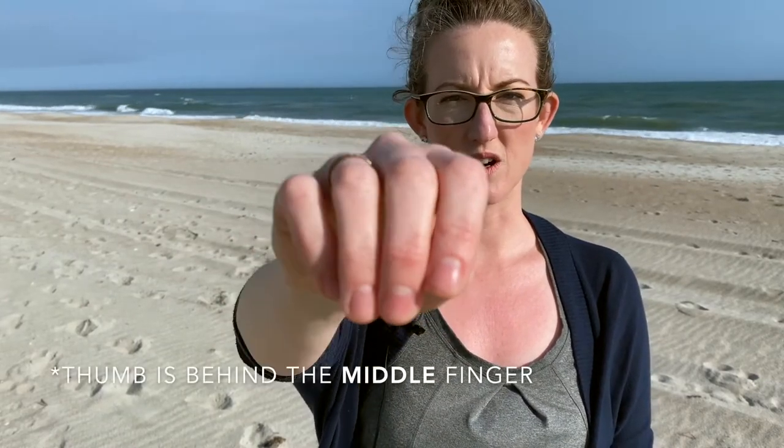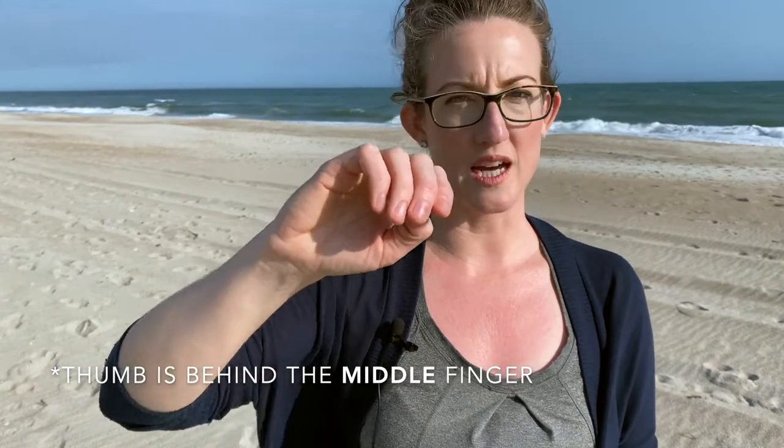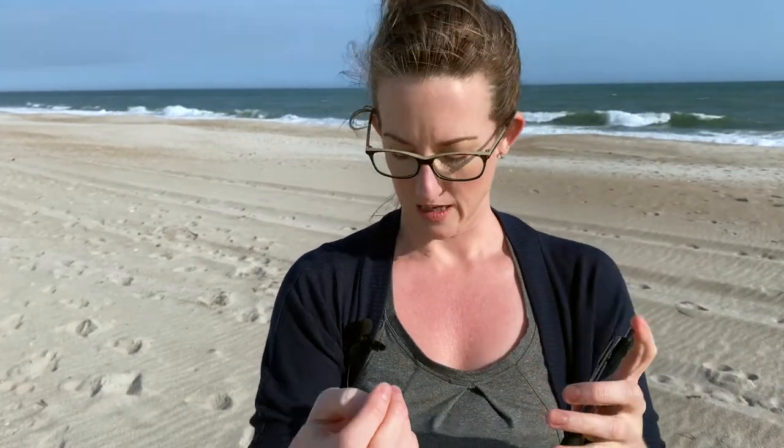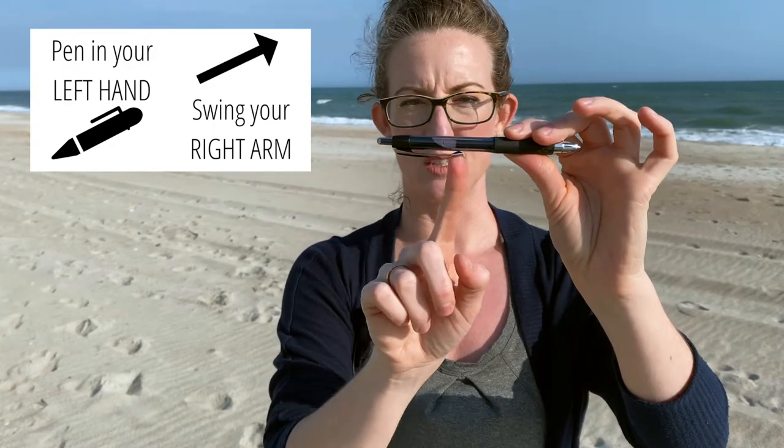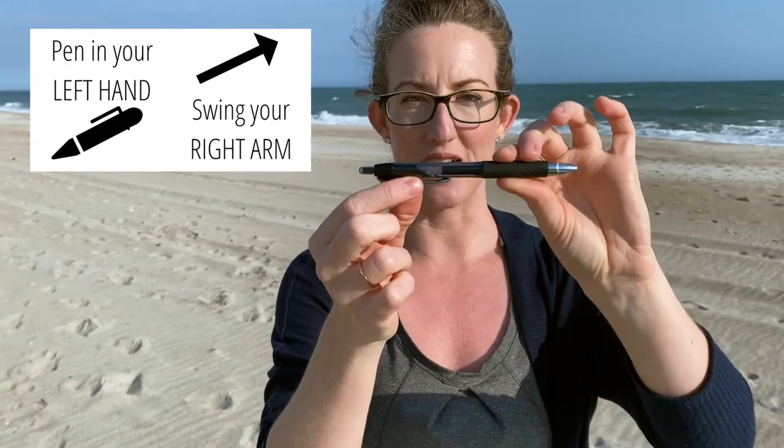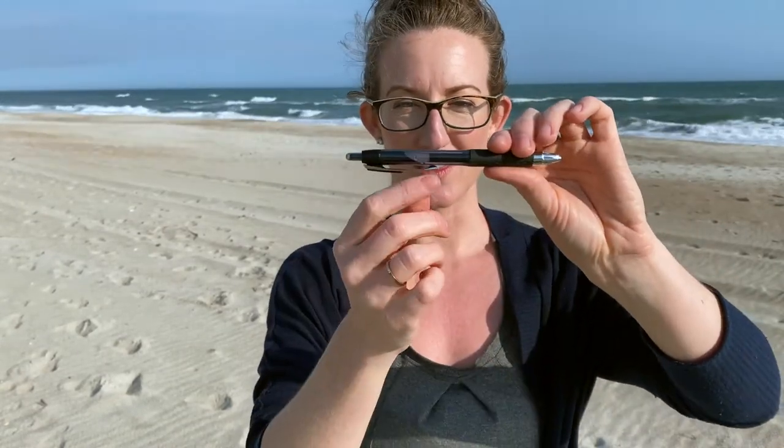So we get our bow hold set up: arm in front of you, lift up the hand, nice curved fingers, thumb behind the index finger. Now, while just keeping your hand in this shape, you're holding your pen in the left hand. And what I want you to do is hold it in front of you with the clip side down on the right side.